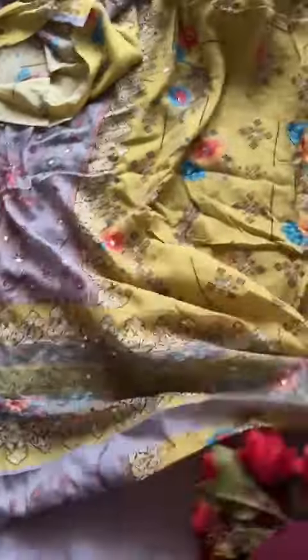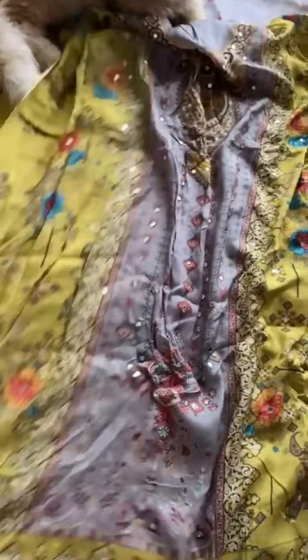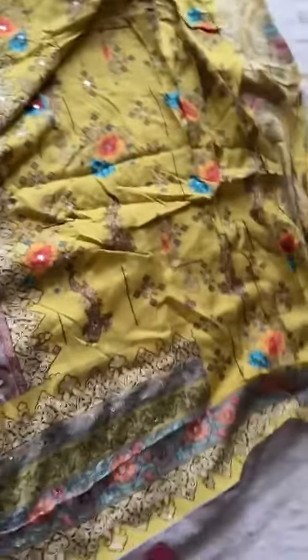It's a long length outfit and the color combination is really nice. The print looks completely beautiful — very pretty, heavy and gorgeous mirror work all over. The neck design is also beautiful, with full mirror work and a gorgeous color combination.